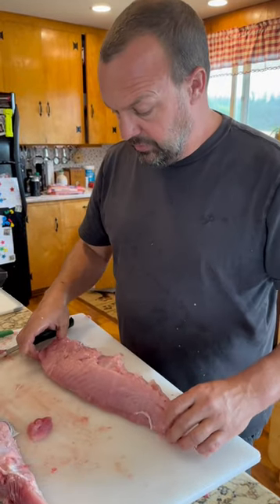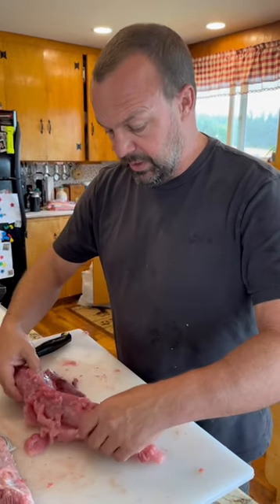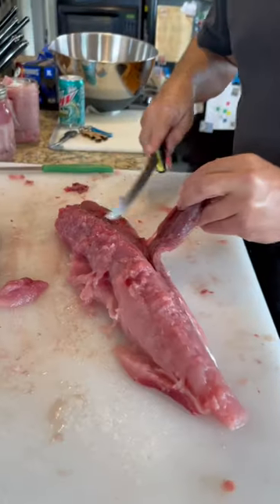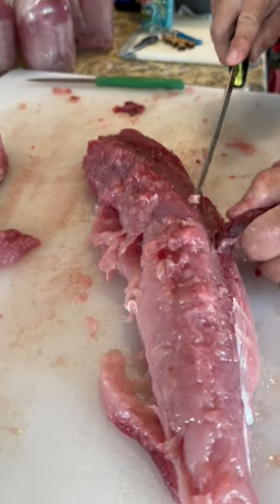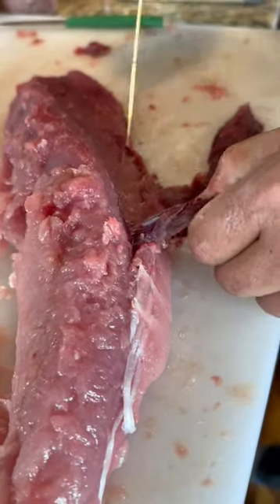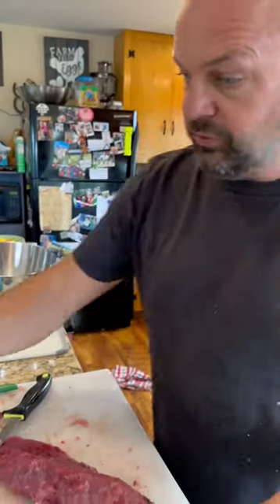Here's a tuna tenderloin — the belly part. Both the upper and lower part will have a bloodline, so I'm working on cutting this off. This is the non-edible part because this is where all the blood was stored in the fish. You just kind of come back and dress this up, try to get it as clean as possible.